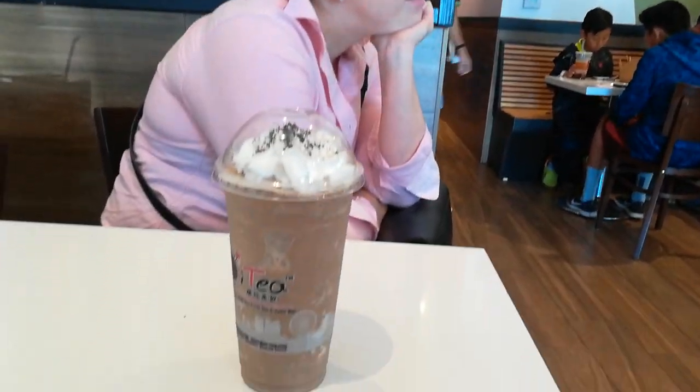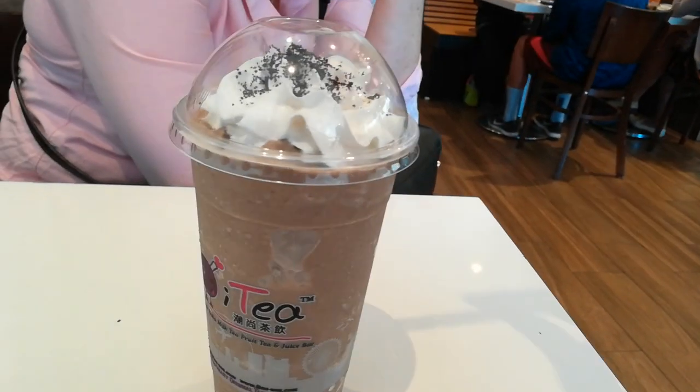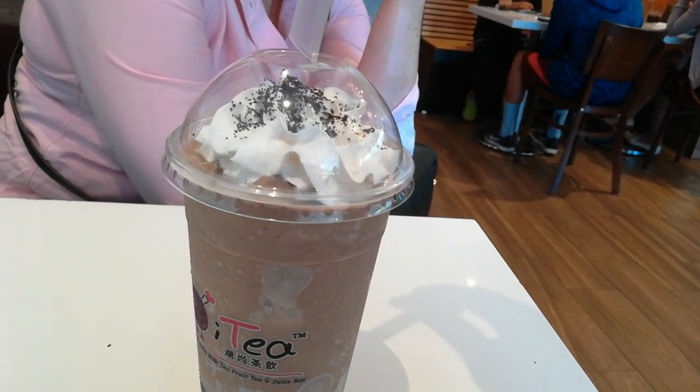Tiff, you ask what did I get? I got an Oreo. Tiff's not down for that Thai tea, or that Chinese bubble tea. But this is not a bubble tea — this is like an Oreo in it. And it's a diabetes special.